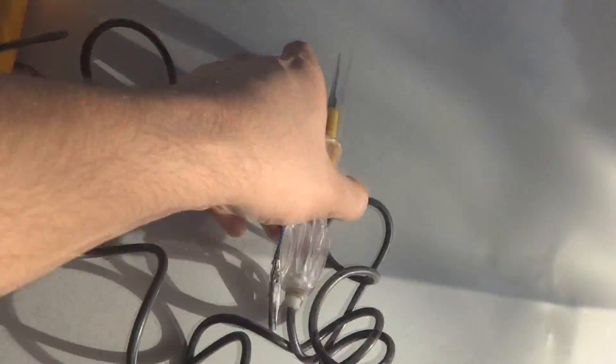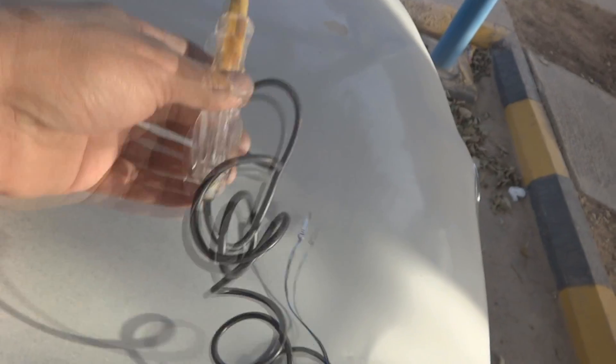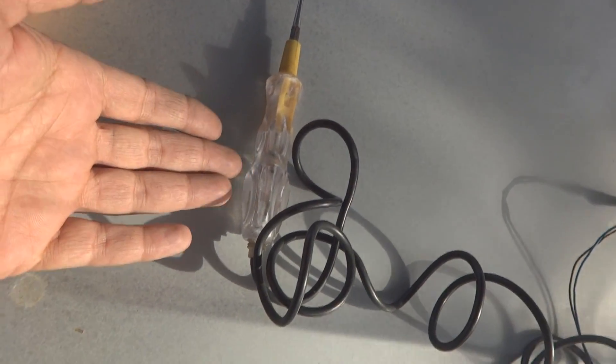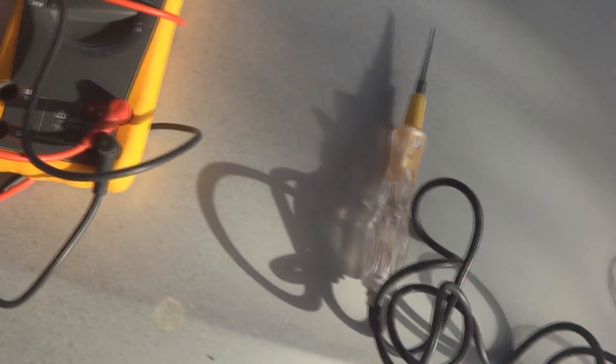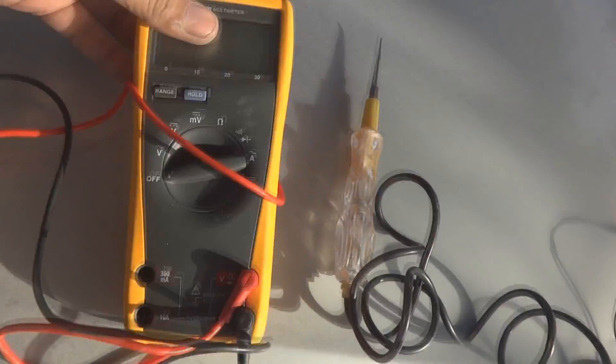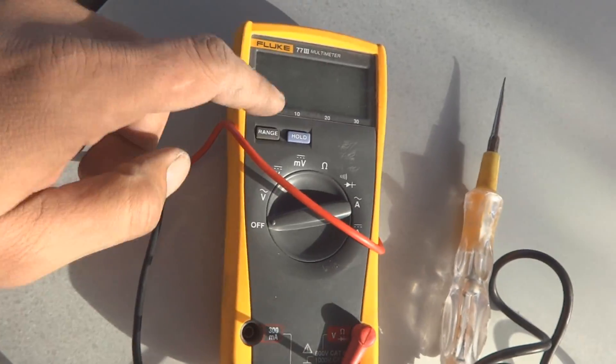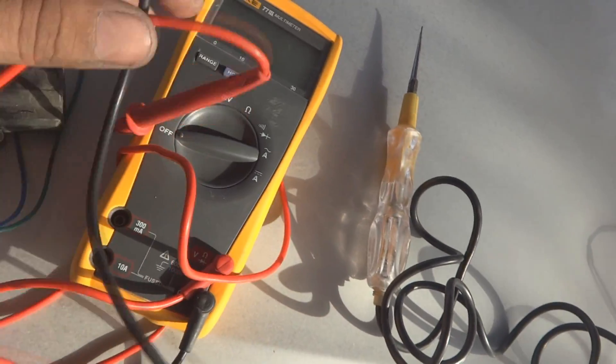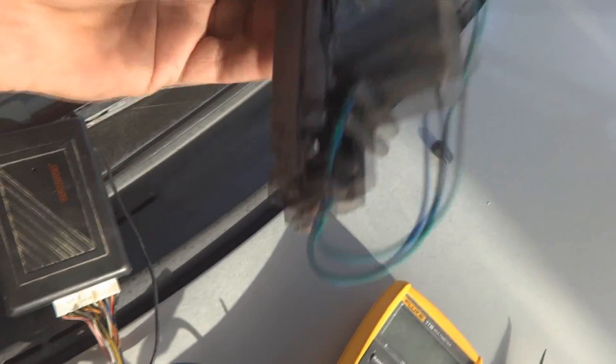Hopefully this video will be of further help for the remote control system installation. Here are a few tools: one is the tester - a simple automotive testing device which I made myself, but you can purchase one. It's very useful. The other is the multimeter - if you have one it's okay, otherwise you have to borrow it and later purchase one for yourself.